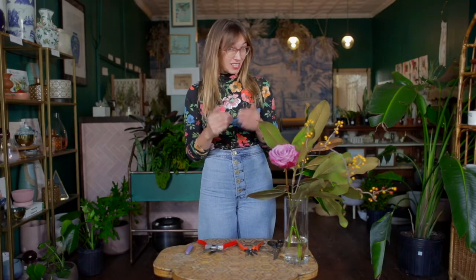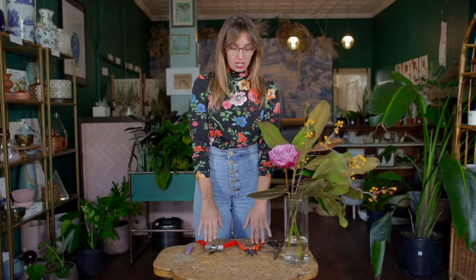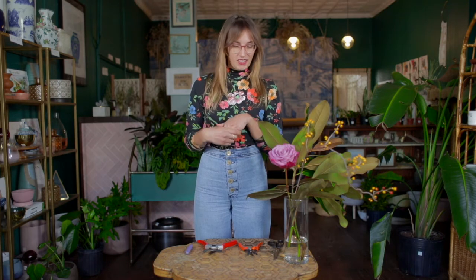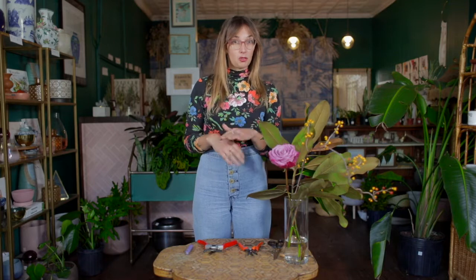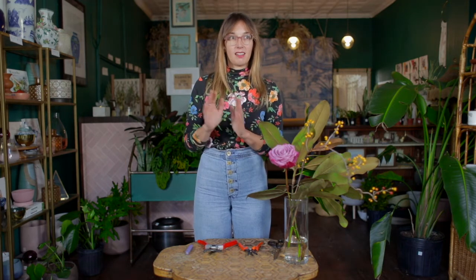Hi everybody, thank you so much for tuning in today. I wanted to walk us through something that's not very sexy but is very important foundationally for floral art and floral design, and that is the type of tools we will be using to cut. So many of us very likely only have a pair of scissors in your junk drawer, just a pair of clippers lying around the house, and I would not necessarily recommend relying on them too often if you're serious about picking this up as a hobby.